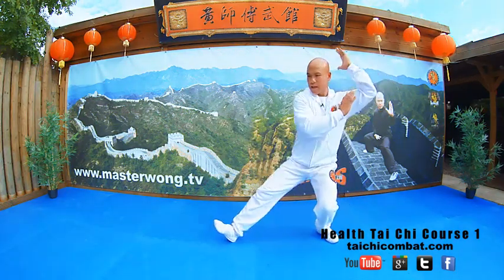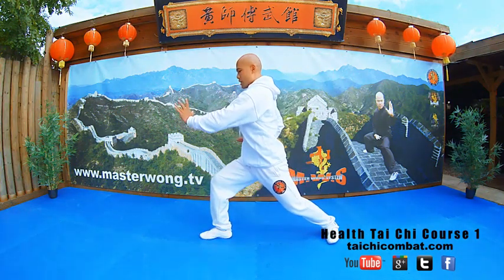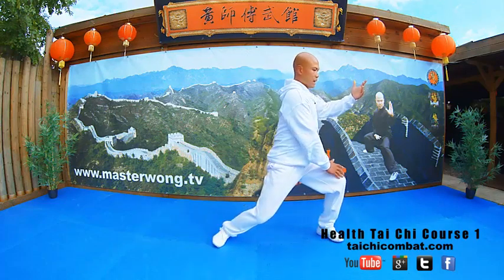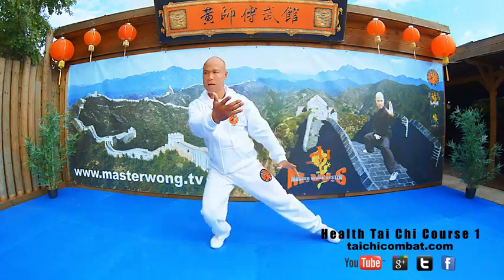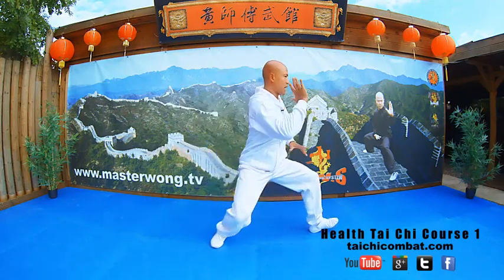And then you repeat on this side, out, like that. So we do exactly the same, drop the hand down, waist turn, this hand drop this knee, and then come back this side, and then come up here, and then just repeat out like that.